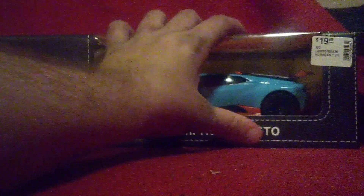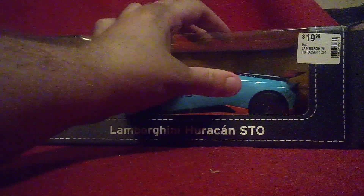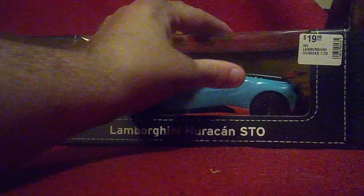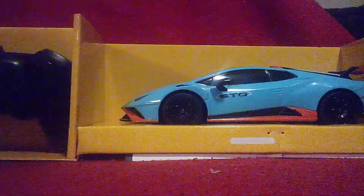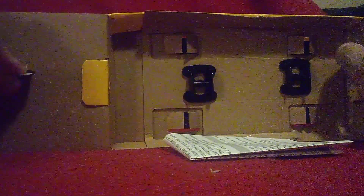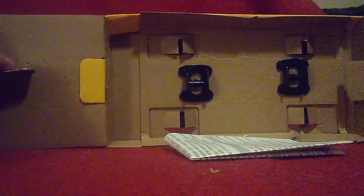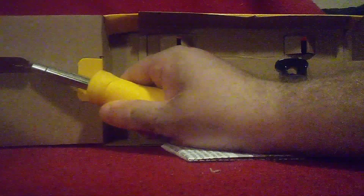You see this? That's the Lamborghini badge. Time to get the cardboard and everything out of there. Now I've got it out. Now you're going to have to look at the controller. It looks like this one might even require screws, but there are other things required too.